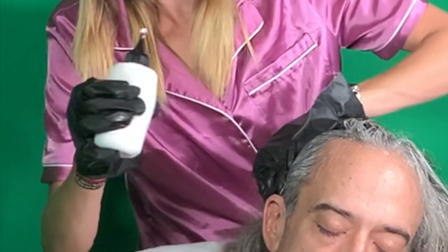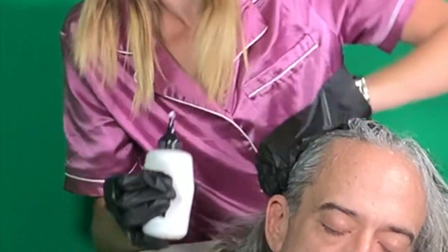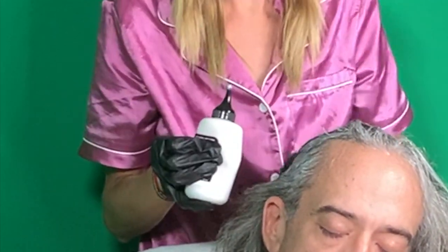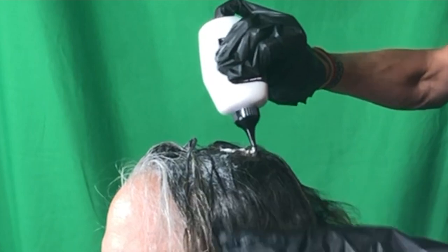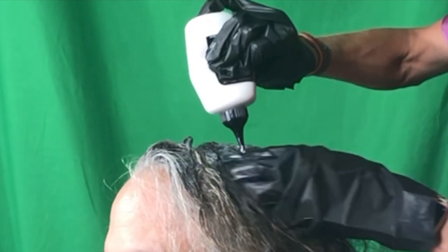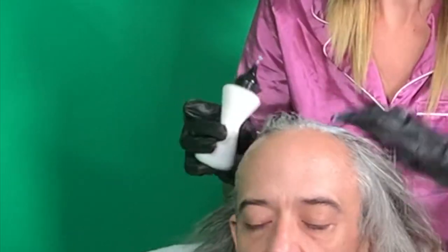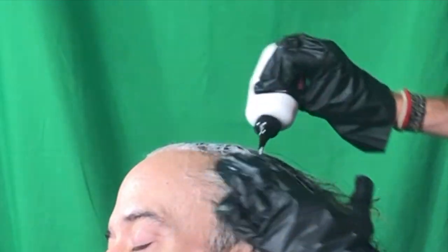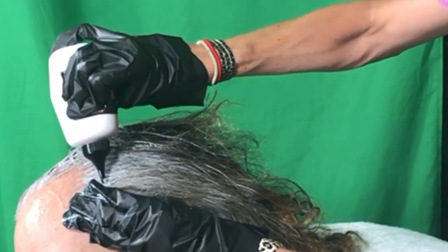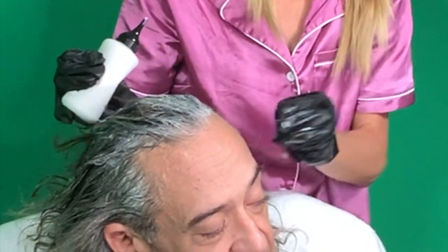I'm going to come back and get the spots that maybe I didn't get, but I just want to start because you don't want to run out of hair dye. So I always try to first get it going on the top and then come back and get all the spots where I missed. I don't want to be left with no hair dye at the bottom of his head. So I kind of just start getting some of the spots and I'll come back and make sure to get all the spots we didn't get. If you spend too much time at the top you'll find you run out — I've done that before.